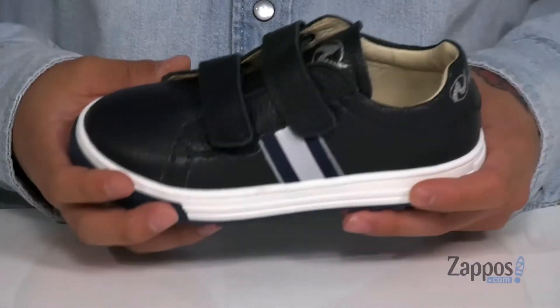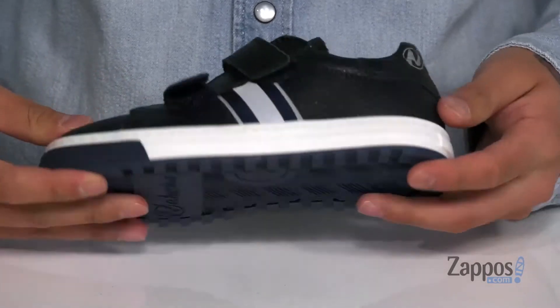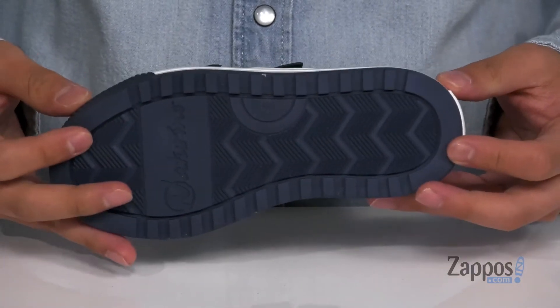Reinforced stitching on the midsole keeps it nice and durable. It's got a sturdy build on the shoe itself and sits on top of a textured rubber outsole. A clean and sporty look that's perfect for them — grab this shoe today from Naturino.